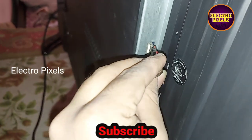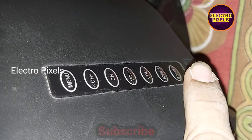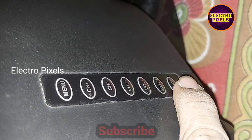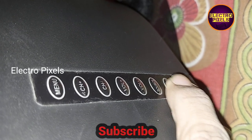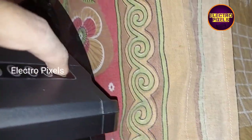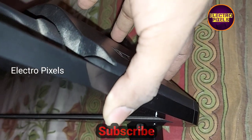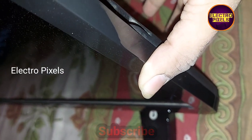To update the firmware, first we need to turn off the TV. After turning off the TV, we need to insert the pen drive in USB slot one. After that, we need to press and hold the standby power button before turning on the TV.